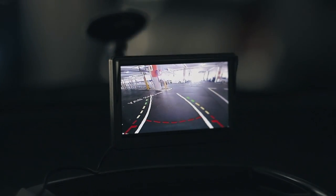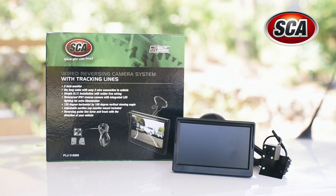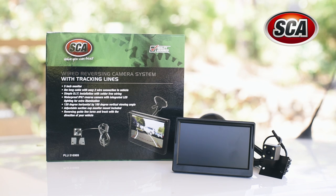The SCA reversing camera brings the latest technology into your vehicle by limiting the blind spot area to see obstructions and hazards while reversing.